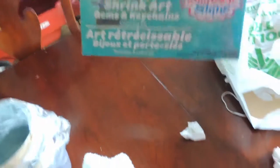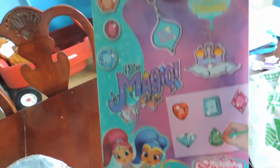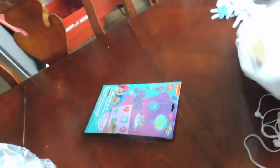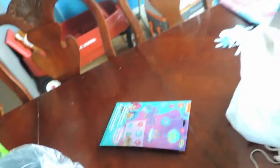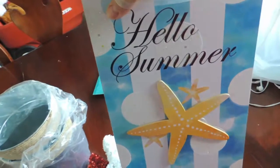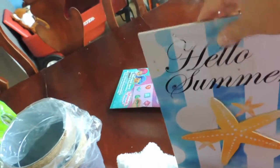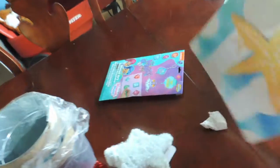Here's a cool activity for us to do during homeschool this summer — shrink art with Shimmer and Shine. Super love that, hopefully it'll turn out good. I also got this Hello Summer sign for my door. That way when I decorate it's for summer in general, not just 4th of July, so it works for everything.